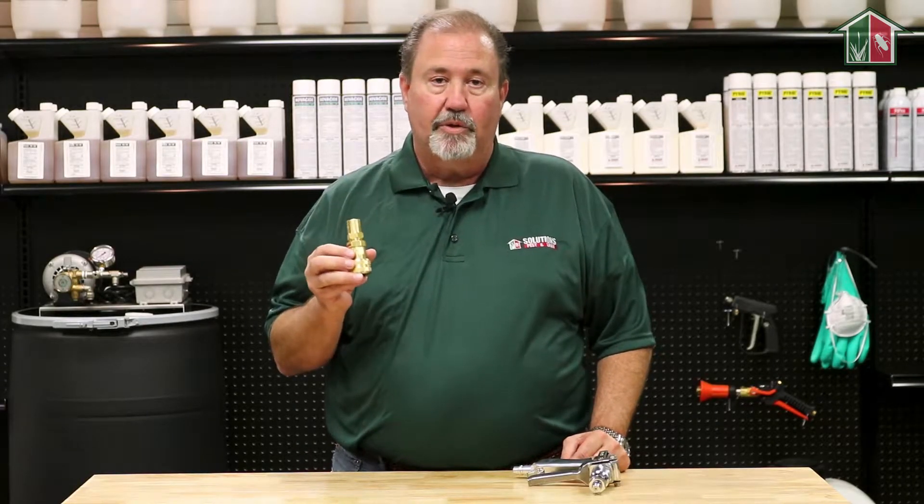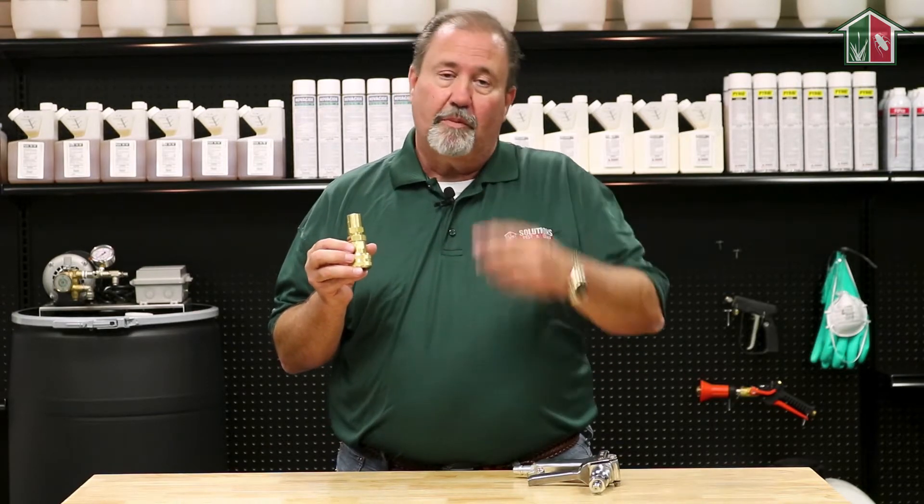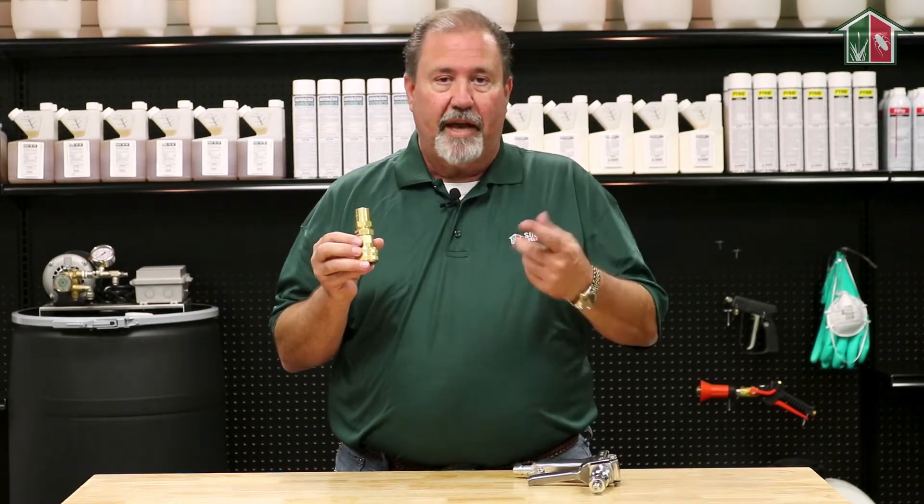The quick disconnect is actually available for 3/8 inch ID hose and also 1/2 inch ID hose. I'm Keith McCoy with Solutions Pest and Lawn. For more information or tips, view some of our other videos on spray rigs and components.